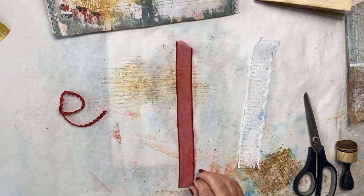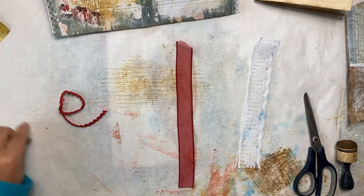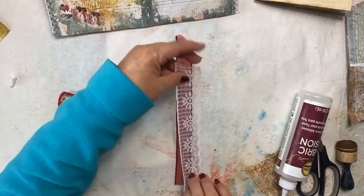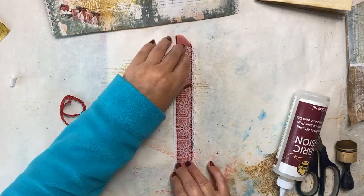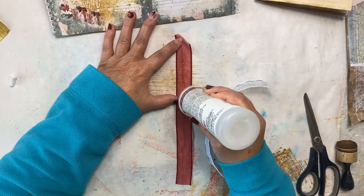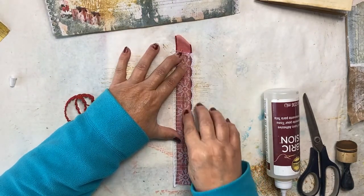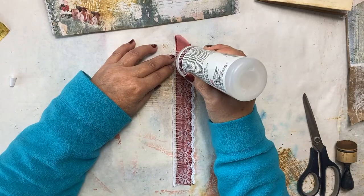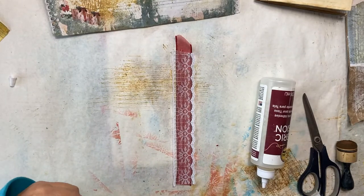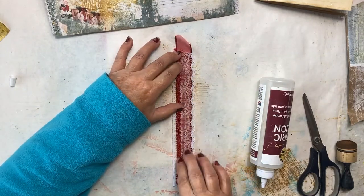Let's move the paper so we don't get glue where we don't want it. I'm going to use fabric tack — I have fabric fusion, it's pretty much the same thing — and just put a line of that right down on the ribbon, add the lace on top, centering that red ribbon behind it. I can feel it now. Then right along this side I'm going to add another little stream of glue and add this trim.